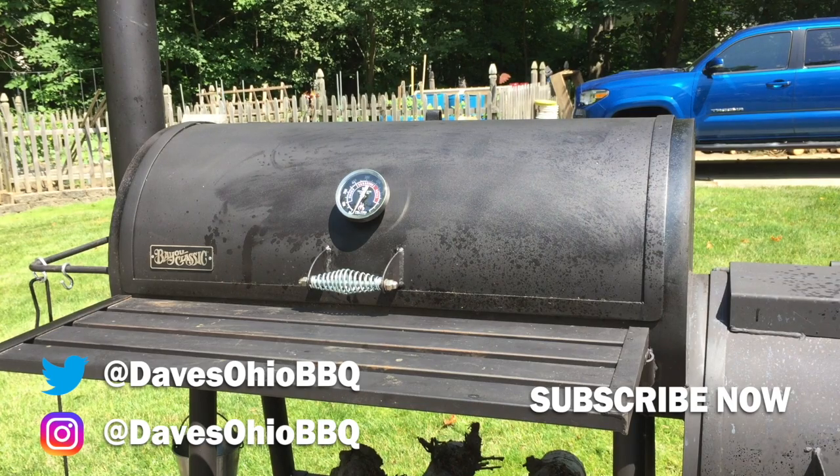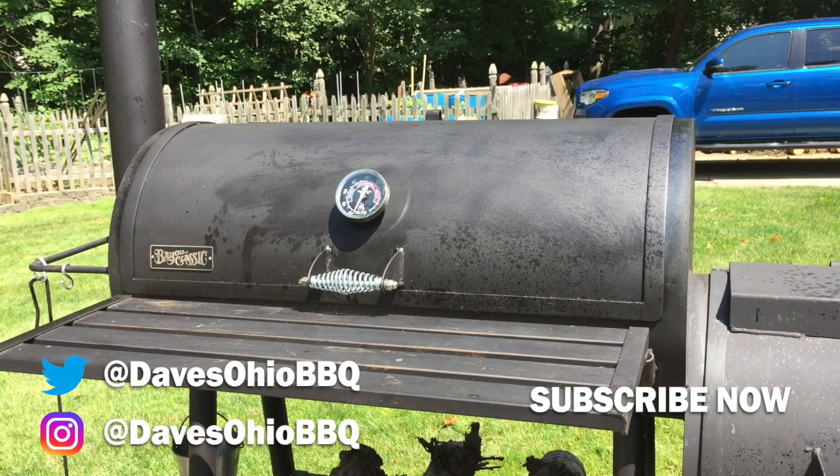Got a little cleanup to do on my smoker, and that should be it. As always, thanks for watching. Please be sure to click the subscribe button down below, tell a friend, and we'll see you soon.